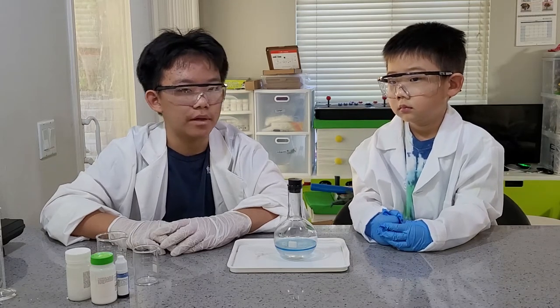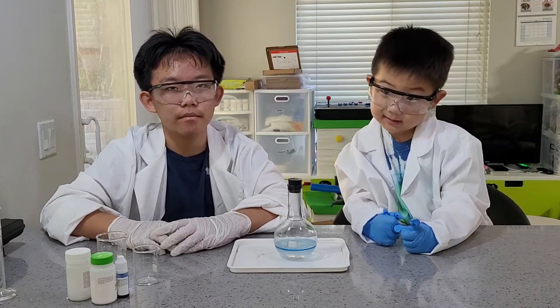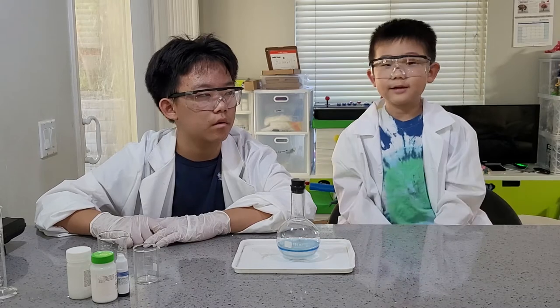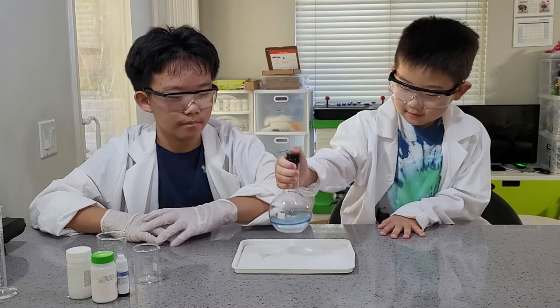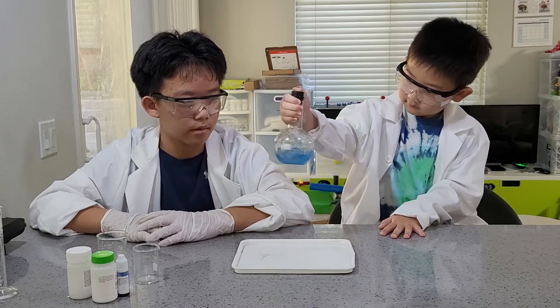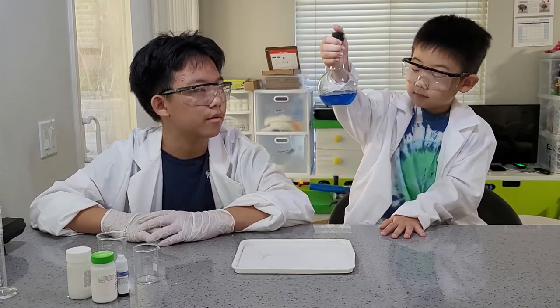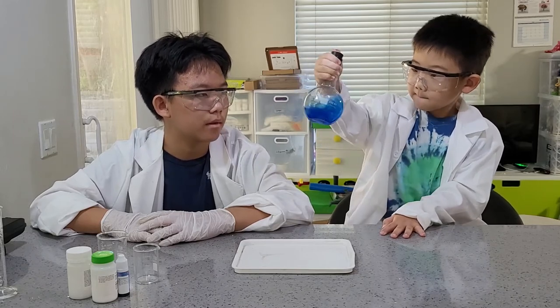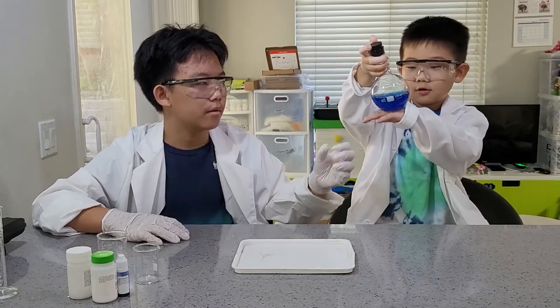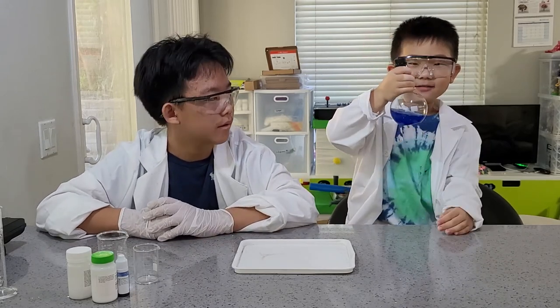Ready for some magic again? Yes! Are you guys ready for one more magic? It's redox reaction time. Science magic. Now it's blue again. Magic!